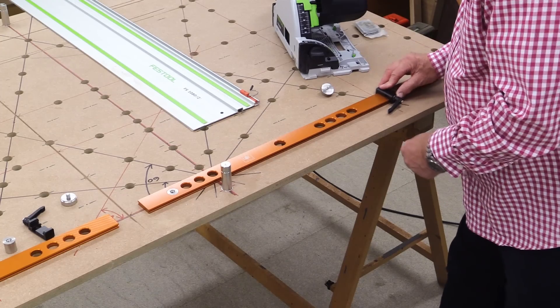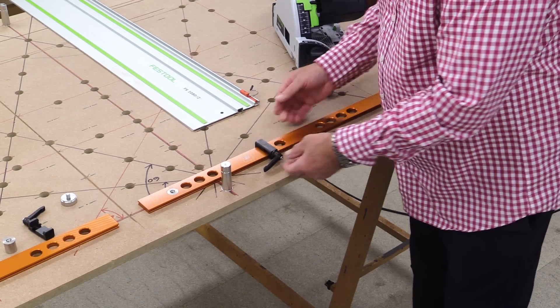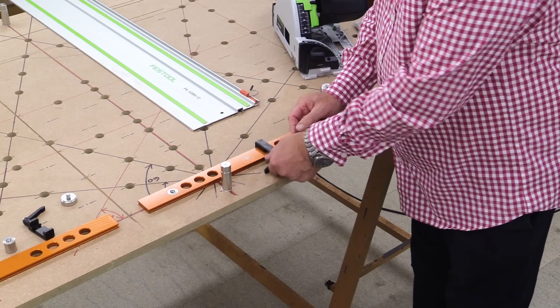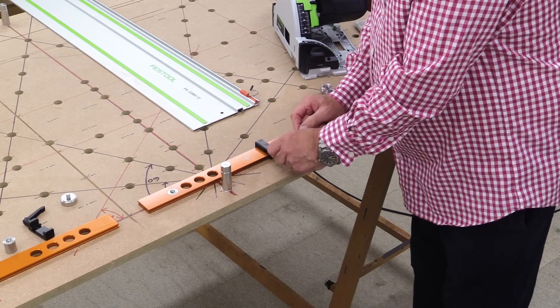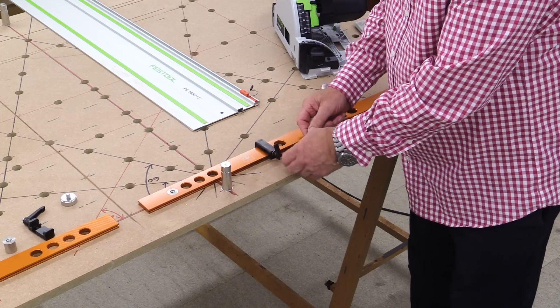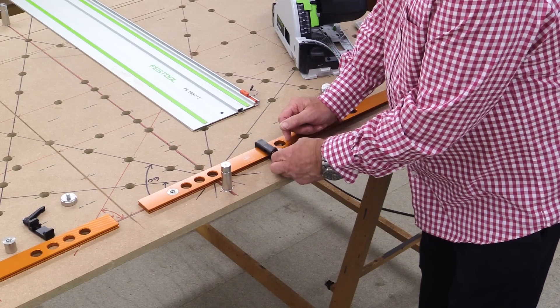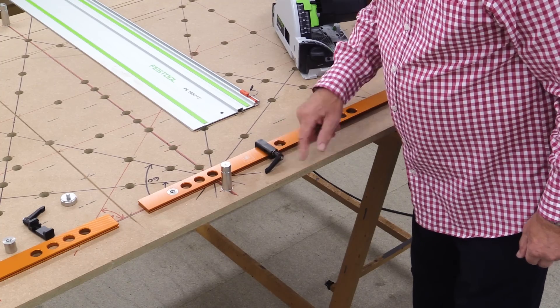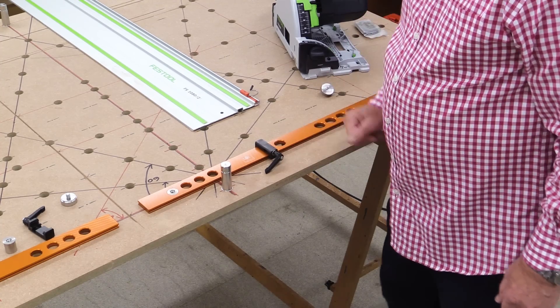Then you just slide the stop on, position it exactly where you need it, tighten it up, and away you go. And because this is a Bristol knob, if you end up with the handle here when it's tight, pull it out this way and it disengages from the connector, and you can get that out of the way if need be.